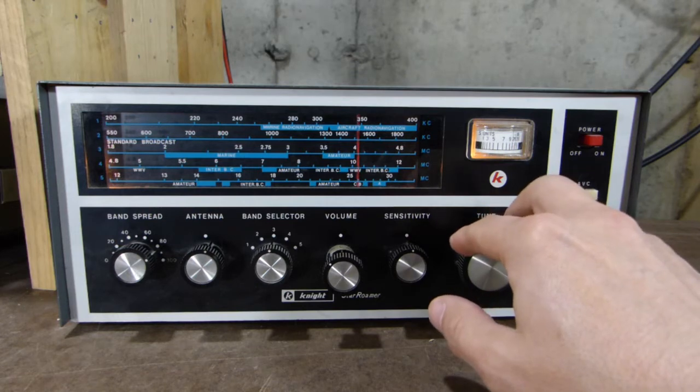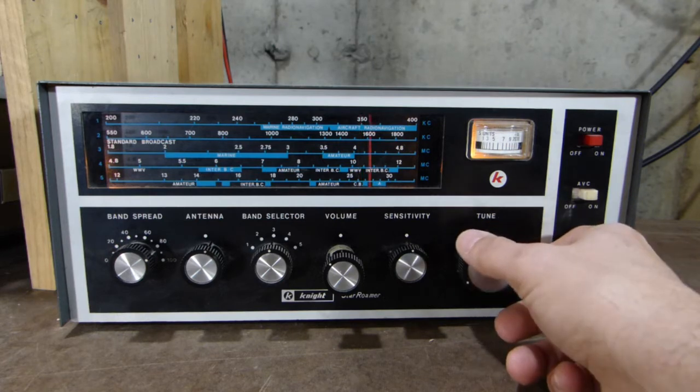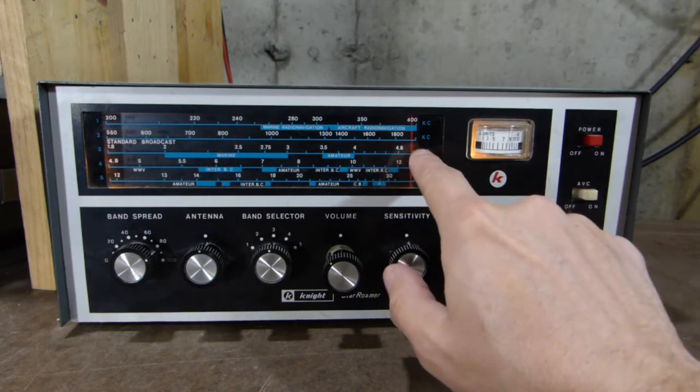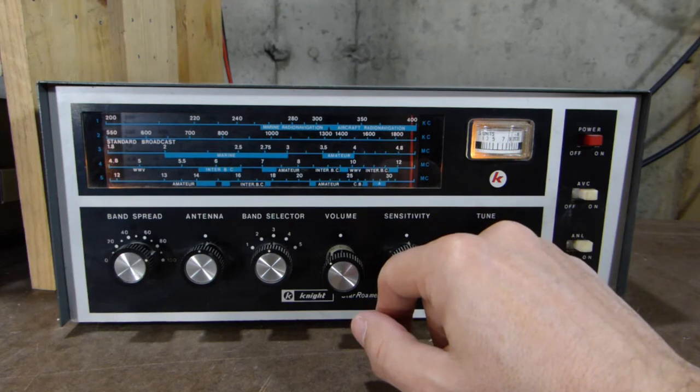There's some sideband activity there, but nothing on AM here tonight. Some kind of station there, a little too weak to hear. So we're up here around 5 MHz at the top of band 3. Let's go up to band 4 and see if we can hear anything up there.